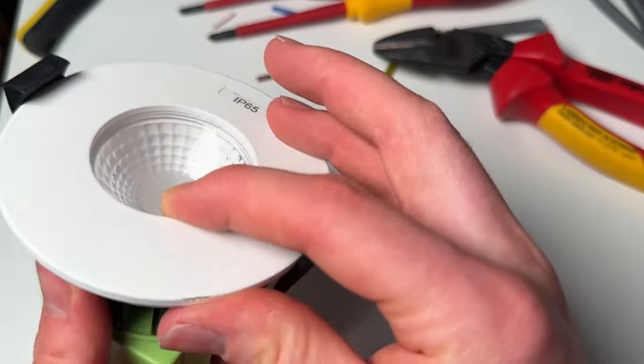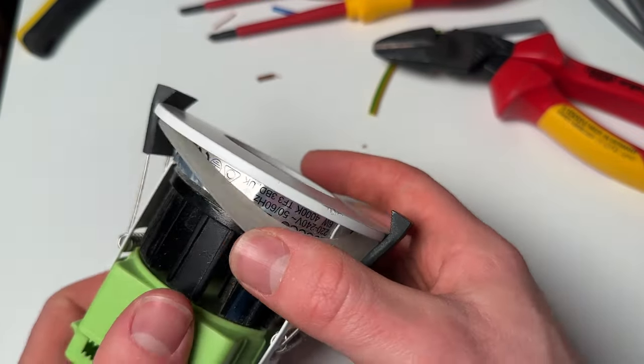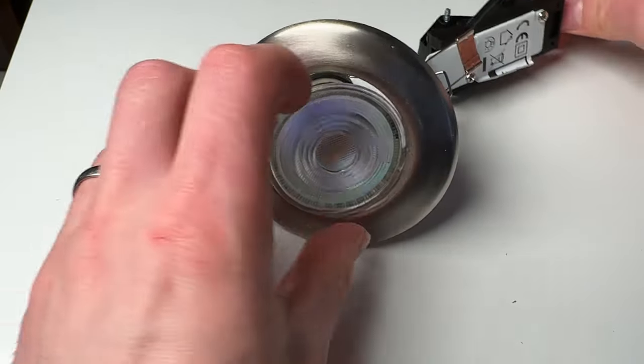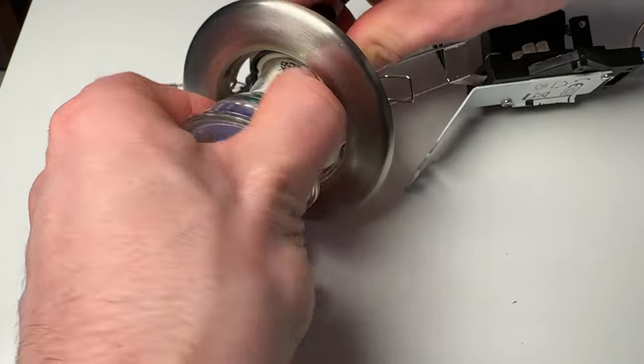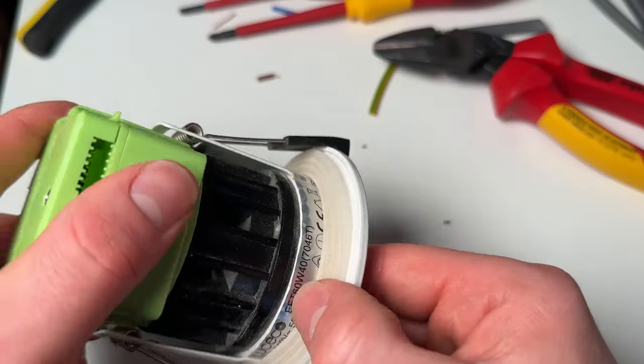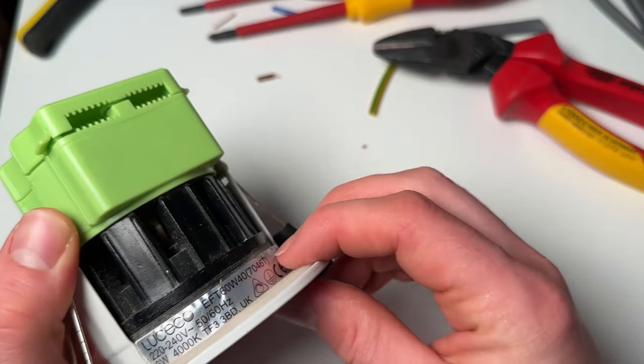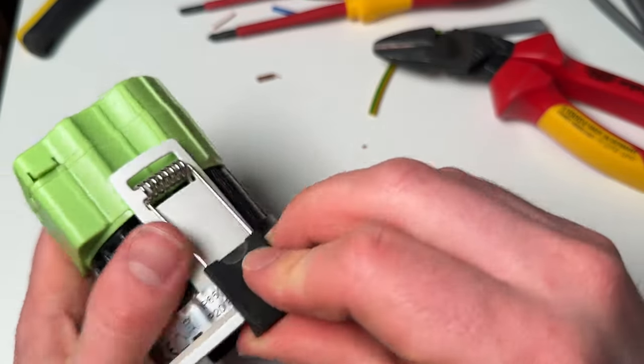The difference between an IP65 rated down light and an IP21 is that the base of the IP65 is fully sealed. On the IP21, this is just the bulb — once you take the bulb out you've got a hole in the ceiling. The IP65 one is a sealed unit, so when pushed up against the plasterboard there's no risk of water getting in from direct spray. If you throw water on the ceiling with the IP21, there's nothing to protect the bulb or the conductors from getting wet — it's just open at the base.